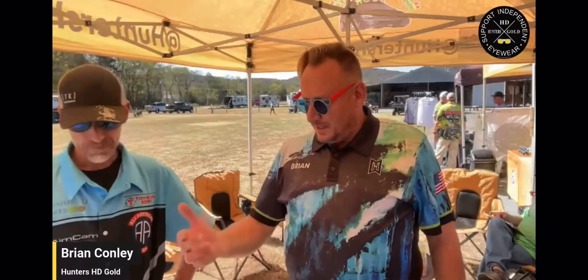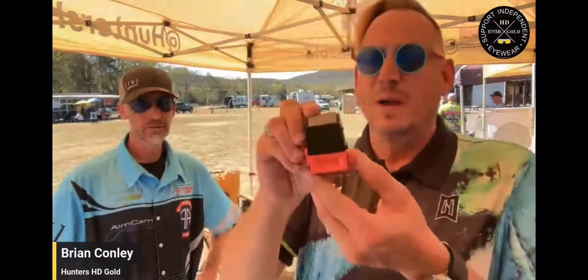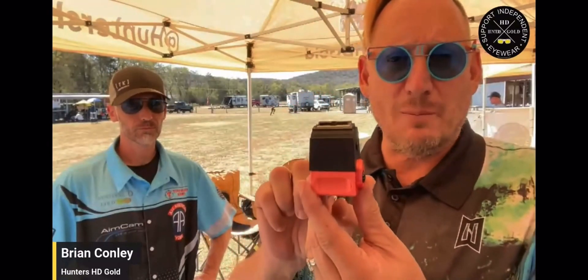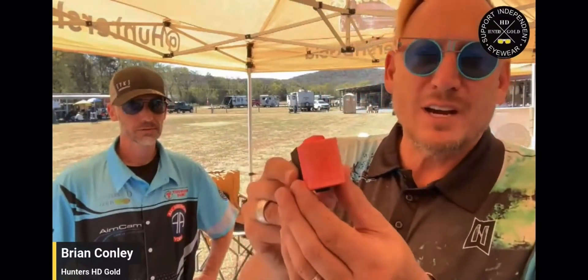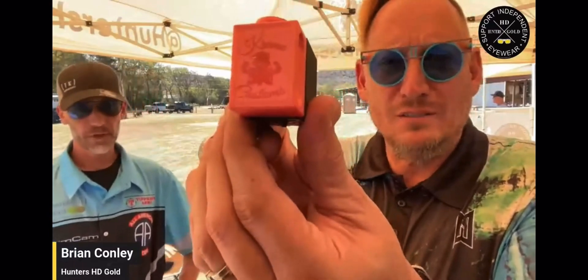So 3D printing — what did you start off doing? I see something you've got here. We get our base pads. There are great people out there like Kirk Grimes and Creekside Customs that do a lot of coloring of base pads, but this is actually 3D printed. You designed this yourself? Yeah. And you got them in all different colors, even got your logo on there. Can you do custom stuff for people? If I wanted to put Hunter's HD Gold on there, I could.